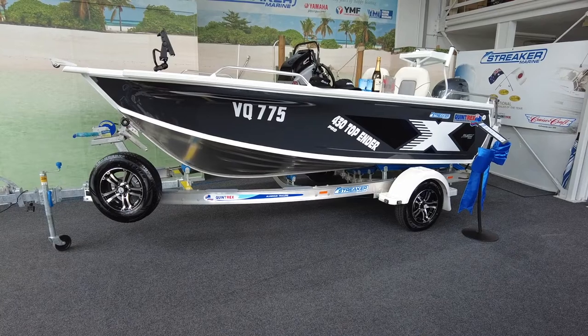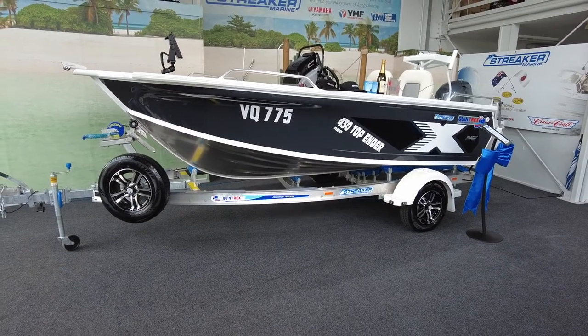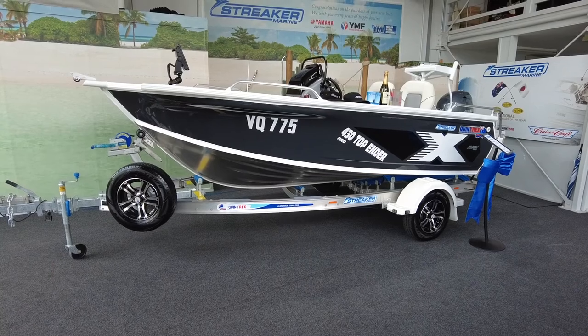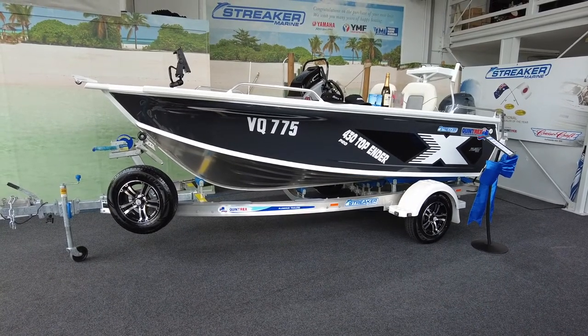All right guys, Sean Savage here from Streaker Marine with the new 430 Top Ender Pro. This one's loaded up with heaps of options and we thought we'd give you a bit of a walk around before she goes out today.